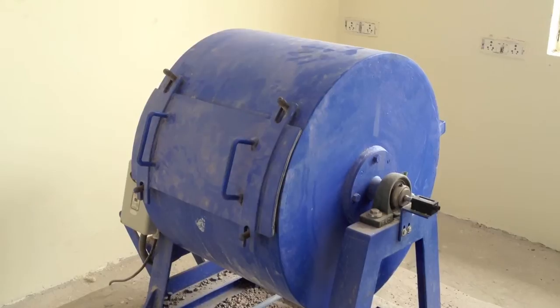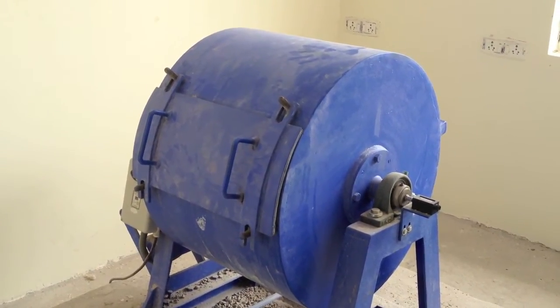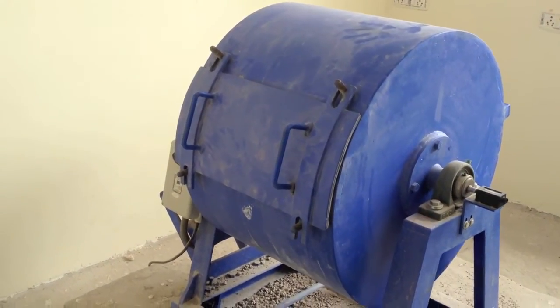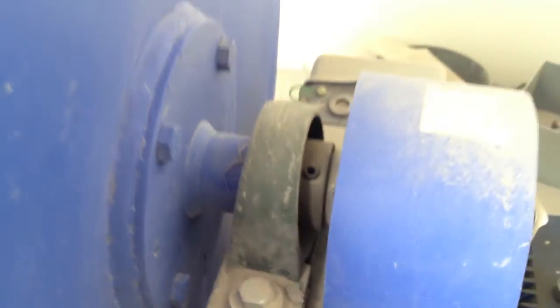The Los Angeles machine consists of a hollow steel cylinder closed at both ends, having an inside diameter of 70 cm and an inside length of 50 cm, mounted on stub shafts about which it rotates on a horizontal axis.